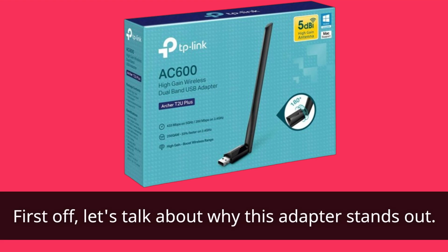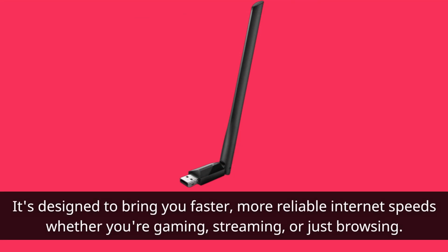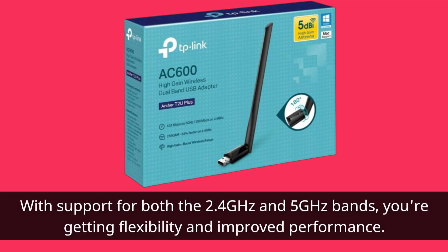First off, let's talk about why this adapter stands out. It's designed to bring you faster, more reliable internet speeds whether you're gaming, streaming, or just browsing. With support for both the 2.4GHz and 5GHz bands, you're getting flexibility and improved performance.